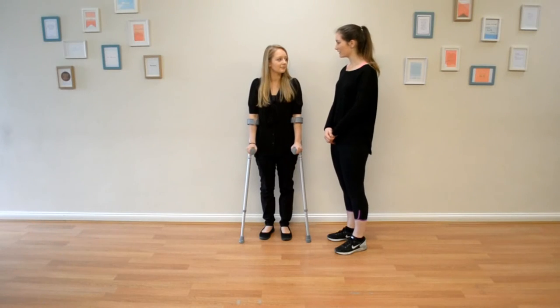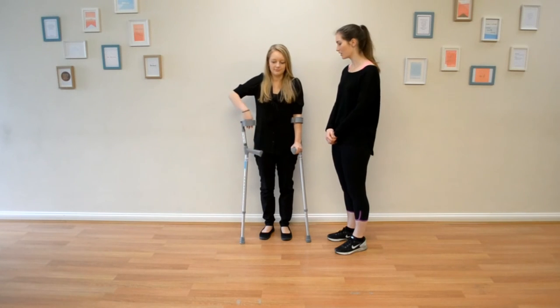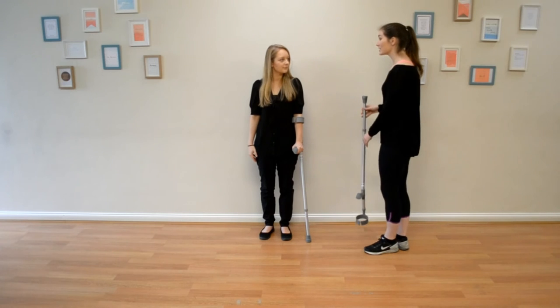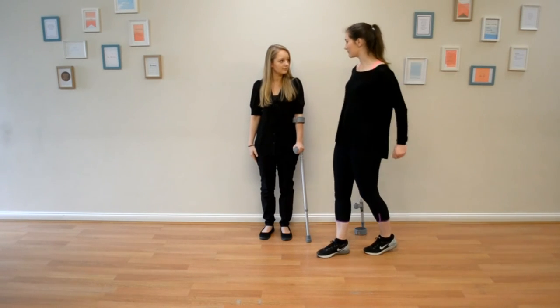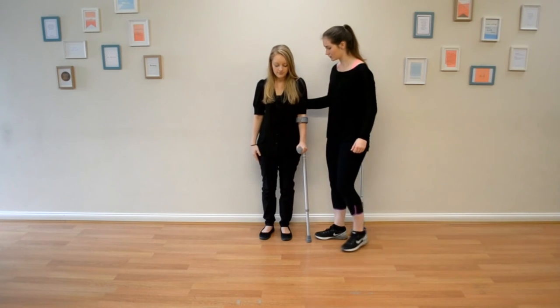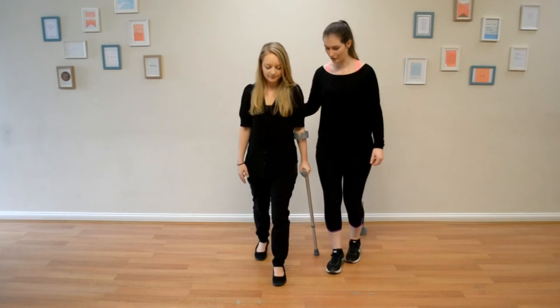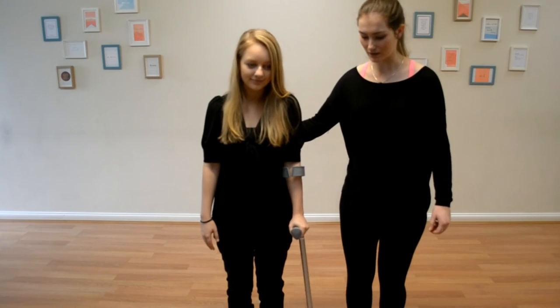Alex is now on her way to recovery and the aim is to get her off crutches. Because Alex has hurt her right knee, we want her to use her left crutch to walk. Now it's very similar to what we were doing — stepping through confidently. The crutch and the sore leg still go together and the good leg comes to your own side.